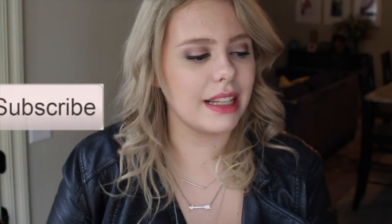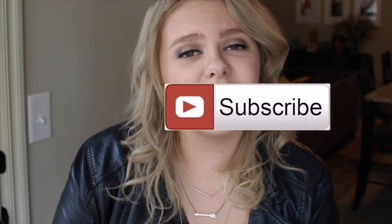Thank you guys so much for watching. I hope you enjoyed this video — if you did, make sure you give it a thumbs up and click subscribe. It's free, and basically when you open up YouTube if I've posted a video you'll get to see it first. I will see you next time on Elizabeth Beauty!